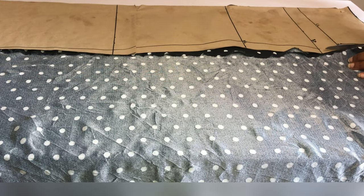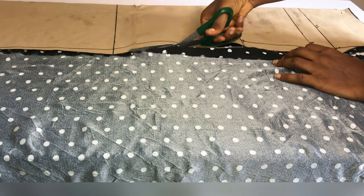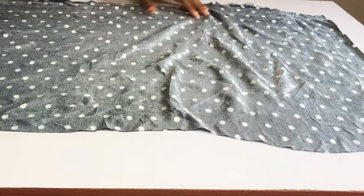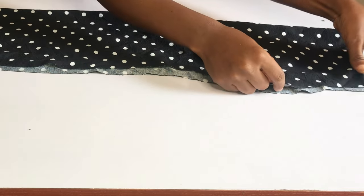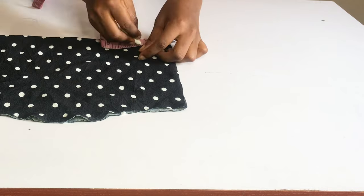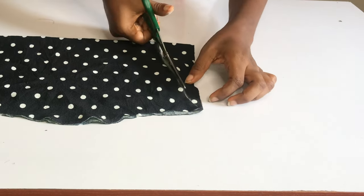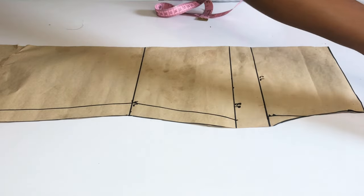Here we have the back pattern of our dress. I folded my fabric into two, placed the pattern paper on it, and traced it out. To determine how deep I want the back of my dress to be, I came down by two inches and slanted it with a curve, then cut it out. We are done with the back pattern of the dress.